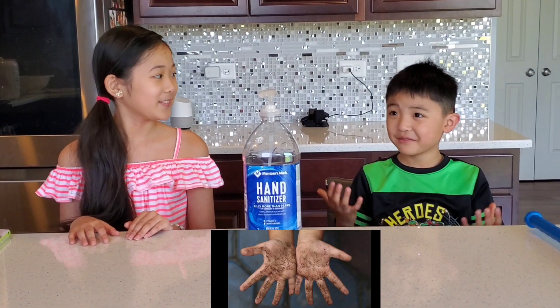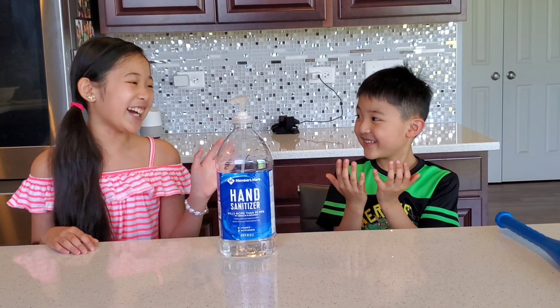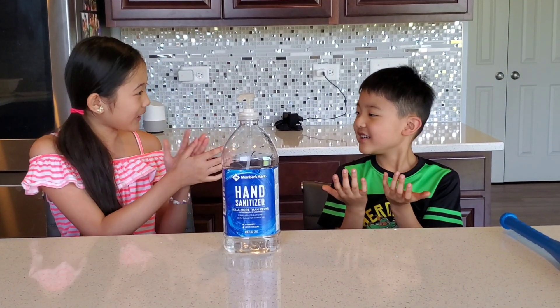What should I do with this? You should go wash your hands! What should I wash it with? Not hand sanitizer. You should wash it with soap and water and just scrub like this.